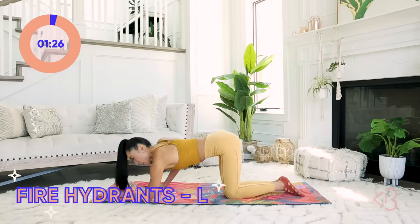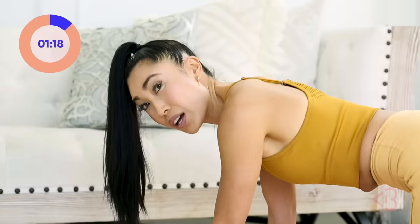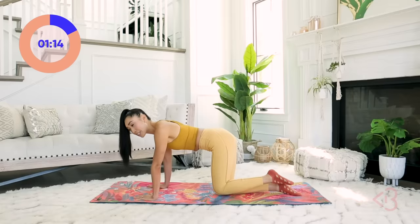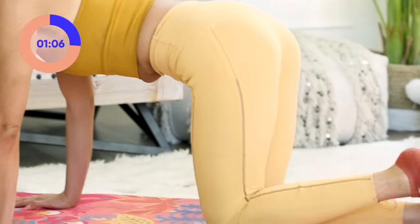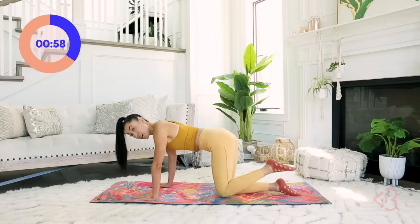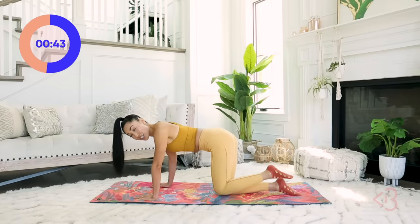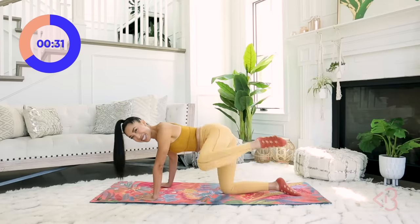Now we are going into our fire hydrant — ready? Out and in. When I said we were almost halfway through, I was counting wrong — we're actually definitely more than halfway through. Keep shining that outer thigh to the ceiling. Chest flat to the mat, hips square to the mat. Abs in, nice and tight, long spine from your tailbone to the crown of your head. Stay strong and concentrate. You're doing so good!